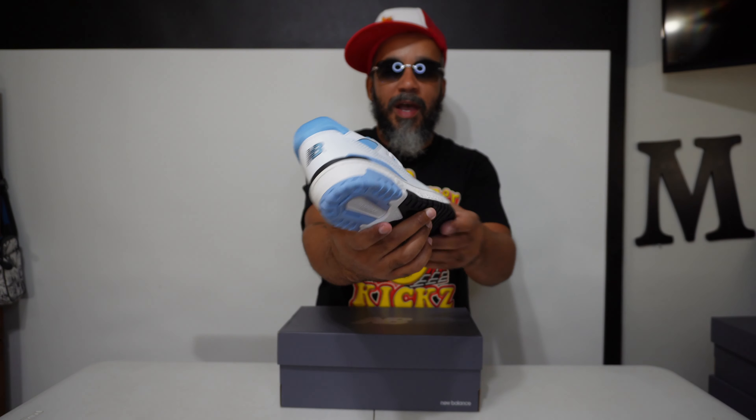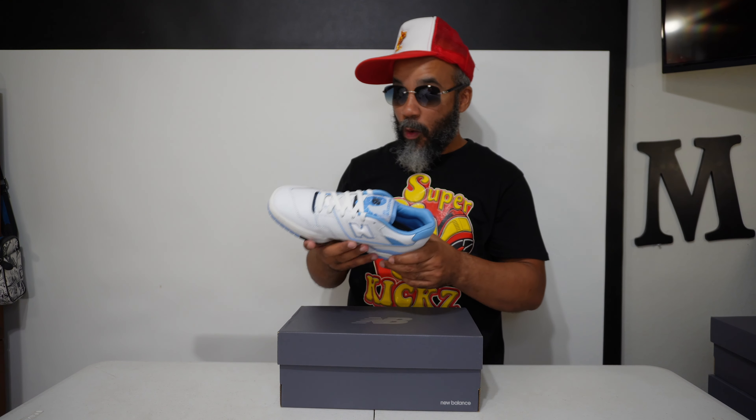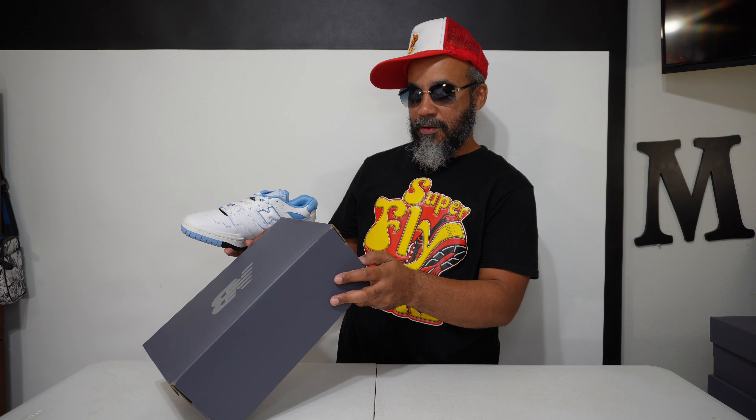That dad vibe. Looks like the Off-White shoes that Virgil make. These — whoo — super clean. Let me see what they call. This is the New Balance 550, men's. New Balance, newbalance.com. Size eight and a half. This says $100, but I paid $110 for these at Champs yesterday.